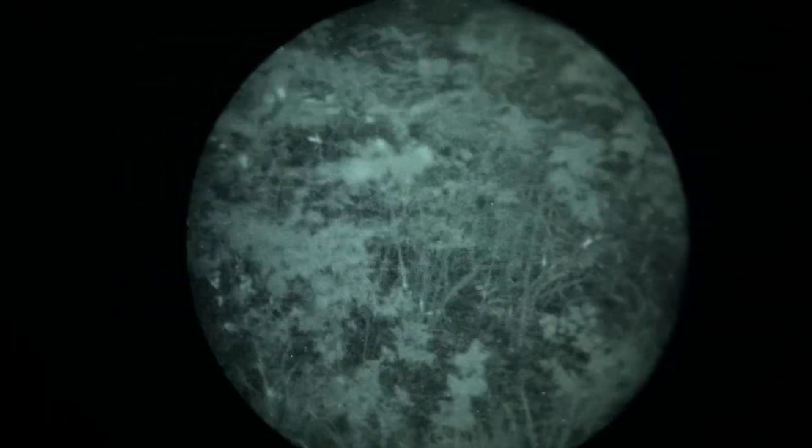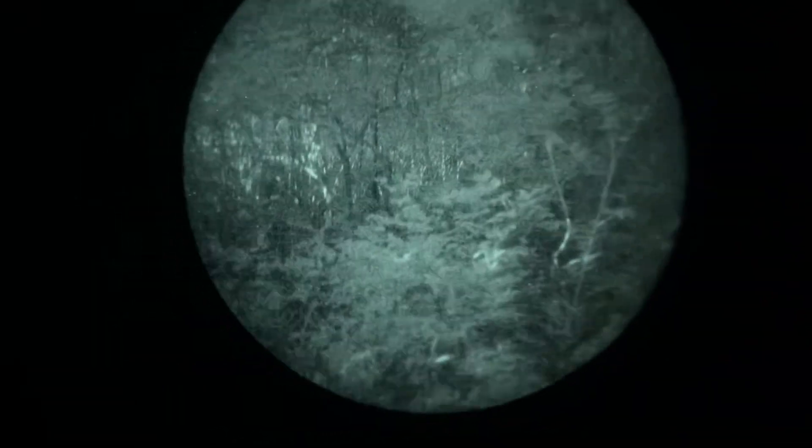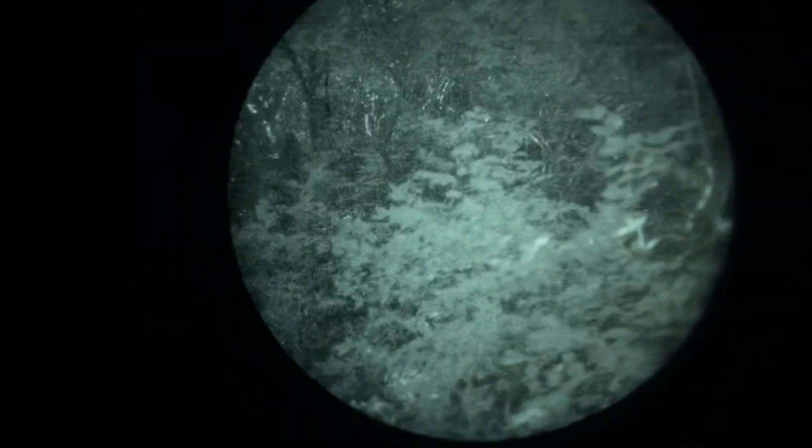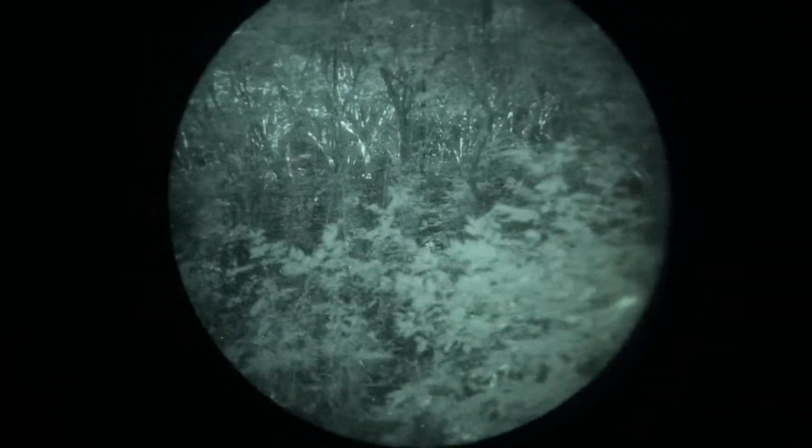Another worthwhile aspect to consider is eye fatigue. If you are intending to wear your night vision device for hours on end, having the more powerful light setting being directed into your eye could potentially give you more of a sense of eye fatigue compared to the lowered gain control.